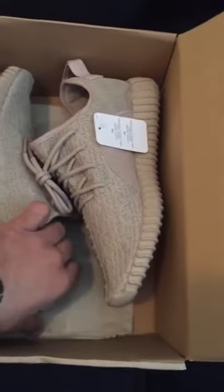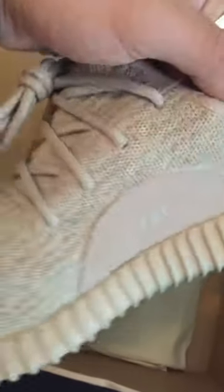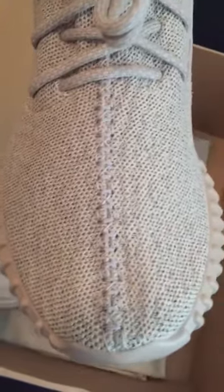I'm going to open the box now and check out the sleeve. You can see the paper inside, tags, Yeezy logos, factory lace, and great stitching.